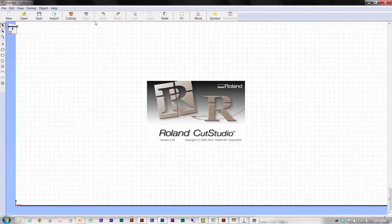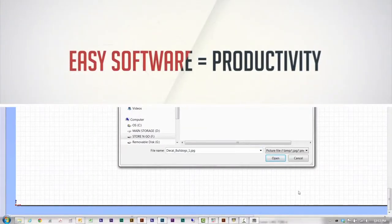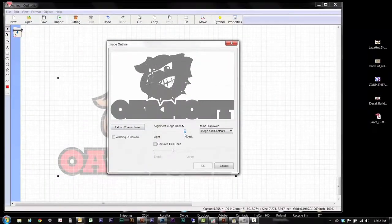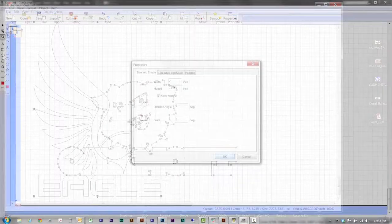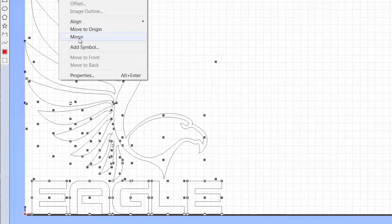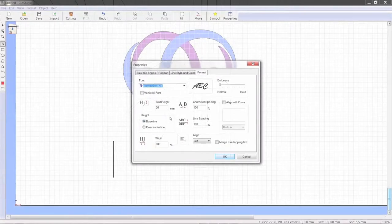Included Roland Cut Studio software is designed for ease of use, which means higher productivity and profits. Thanks to the simple-to-use image outline tool, you can generate cut lines from any JPEG or bitmap image with just a few clicks. Plus, you can also cut TrueType fonts without outlining.